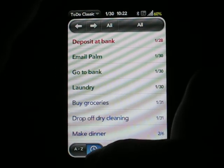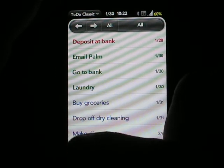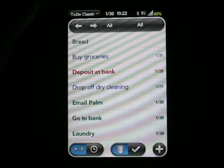I can also choose to sort items not by due date. You can see the clock lets me do that, but I can change it over to alphabetical if I want to.